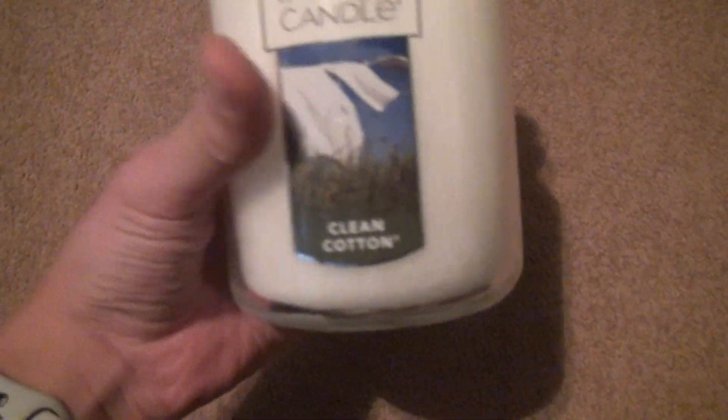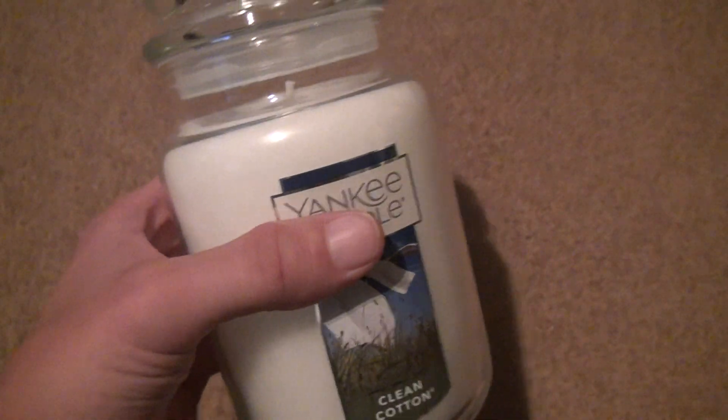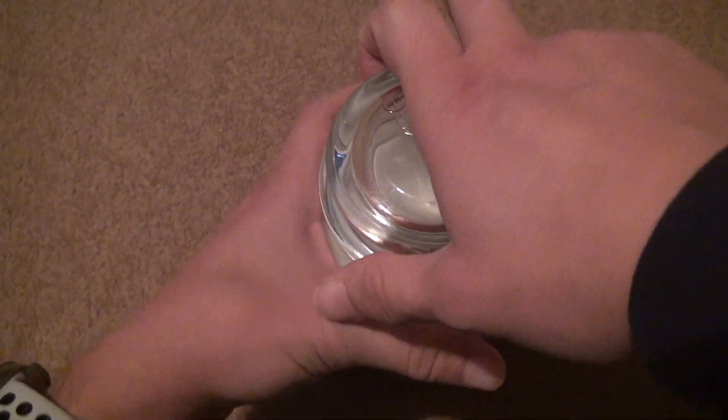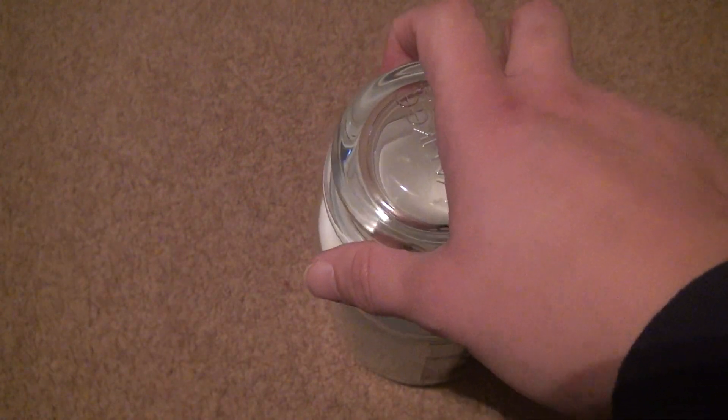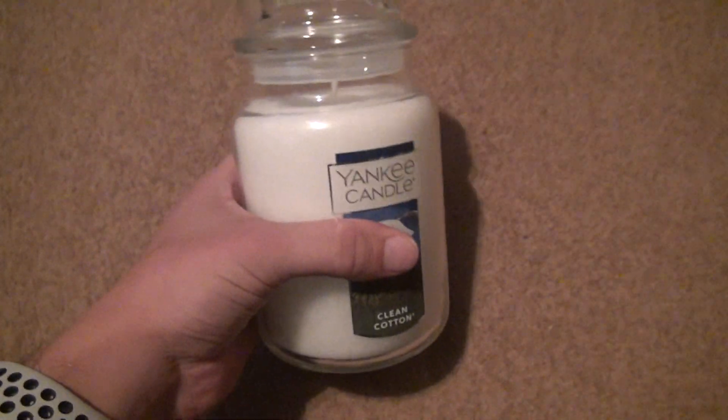It looks pretty good and clean all around. I bought this at Target because I left Yankee Candle — I didn't find anything new there. In fact, they should have had more spring scents. They only had like three or four new ones. That was it.